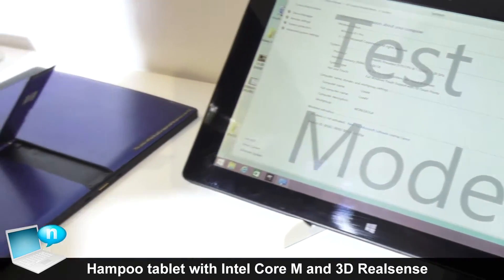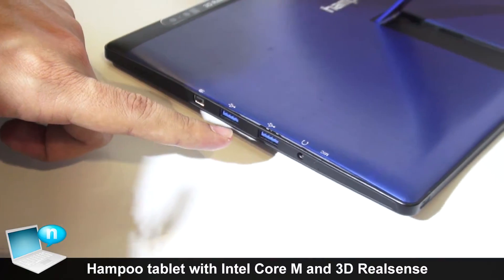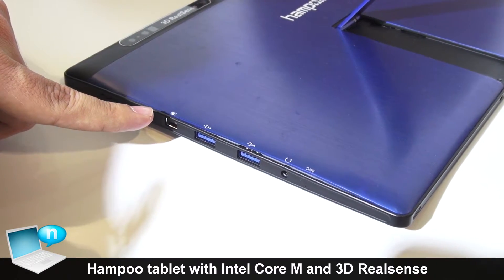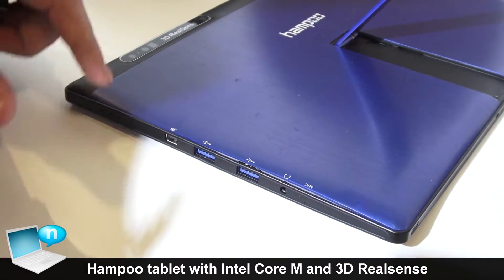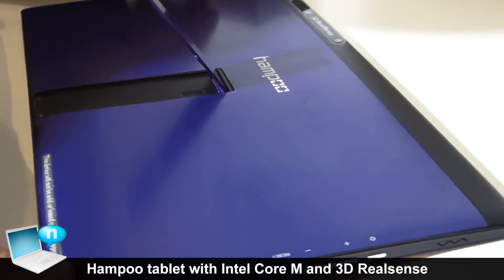For the connection, this will have two full-size USB ports, one display port, and a headphone and mic. On the other side, if you see on this side,